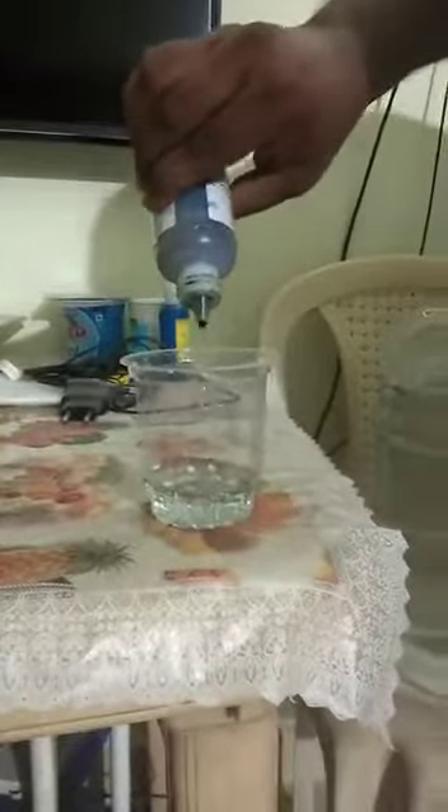Now if we test normal tap water which doesn't have any contact with plastic — if I put 2 to 3 drops of the same solution, it turned into a light blue color which is around 7.5. The value of 7.5 is a little better than the mineral water that we are drinking.